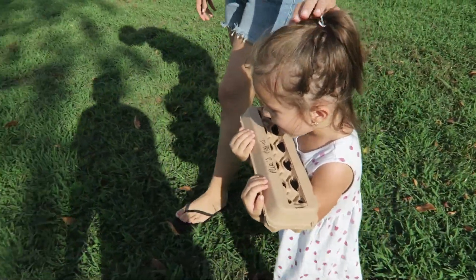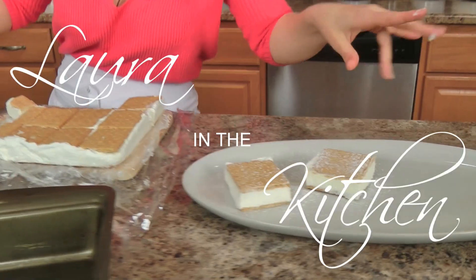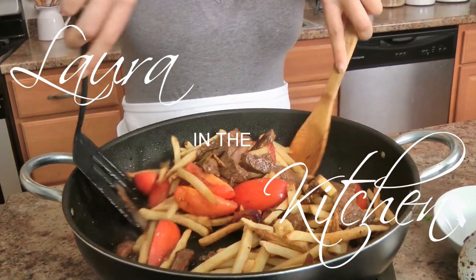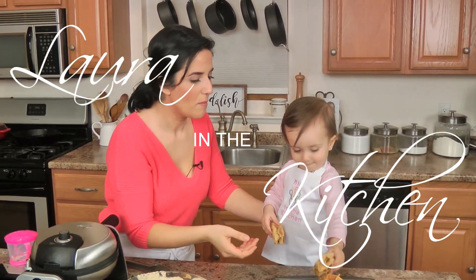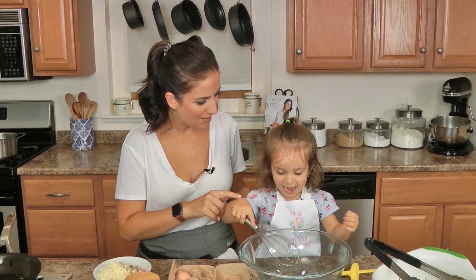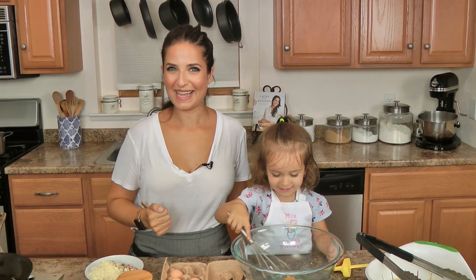You ready for spaghetti pie? Yeah. Is it going to be so delicious? Yeah. Let's go cook. Hi, guys. I'm Laura Vitale. What's your name? Mia. What are we making? Spaghetti pies. We're making spaghetti pies.